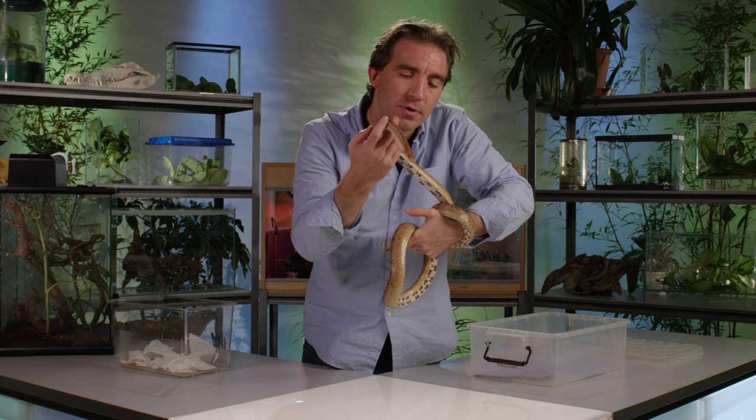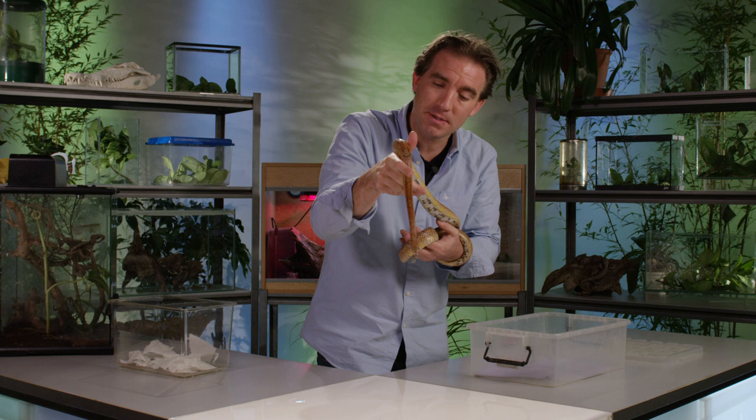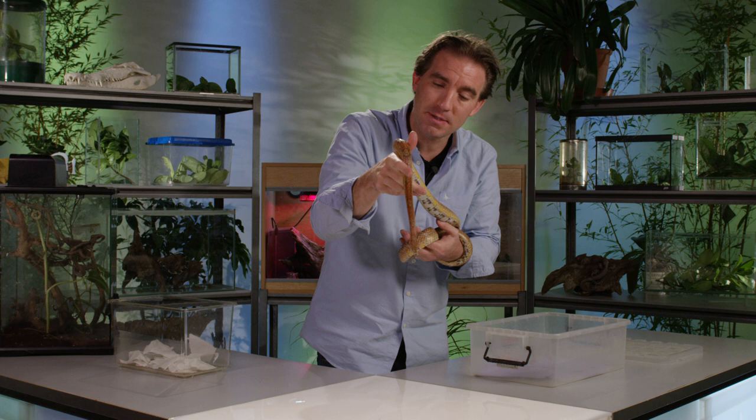You might notice his little tongue flicking in and out as he explores and moves forward. This isn't in any way a sign of aggression. Snakes have a special organ in their mouth, and by flicking out their tongue they can sample the air and, like smelling, they can detect chemicals in the air.